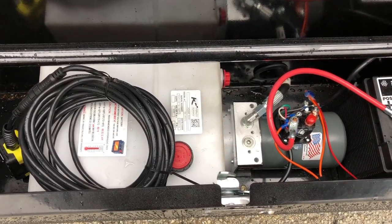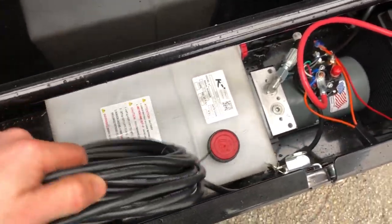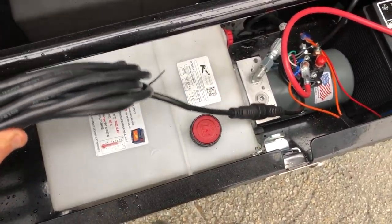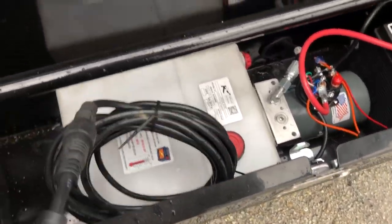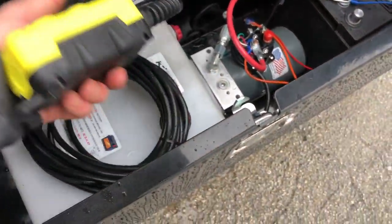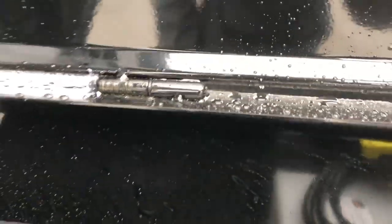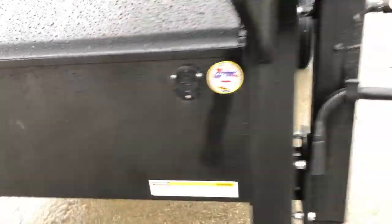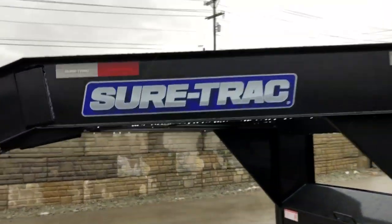It's a scissor hoist because it has the bigger reservoir — power up, gravity down — and with that you get the bigger reservoir. Being gravity down, you get a little more dump cycles per battery charge. It has a 20-foot all-weather remote cord, power up, gravity down. It's got grease zerks on the toolbox hinging and the 110-volt charger.